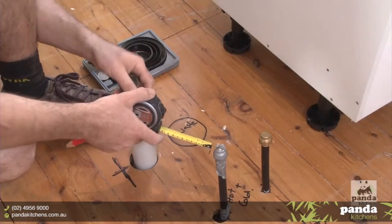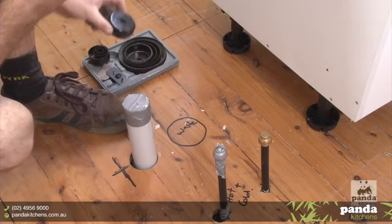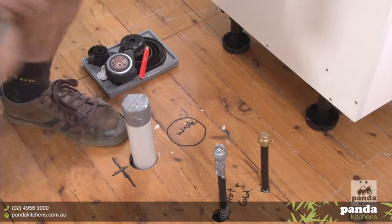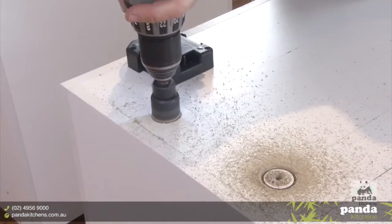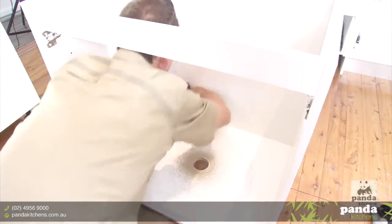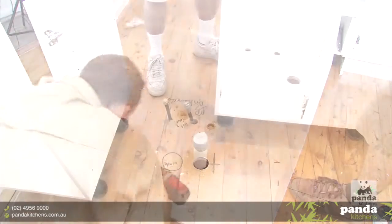To cut the holes you will need a hole saw for the larger holes, your waste pipe and 20mm drills for the water pipes. It is a good idea to drill a pilot hole first and then drill and cut holes from the inside of the cabinet.